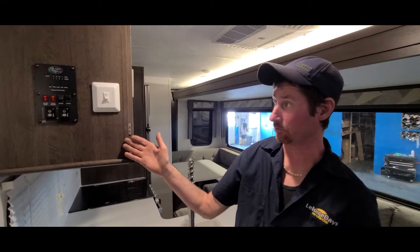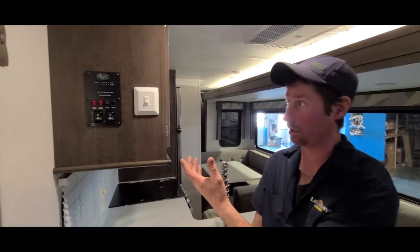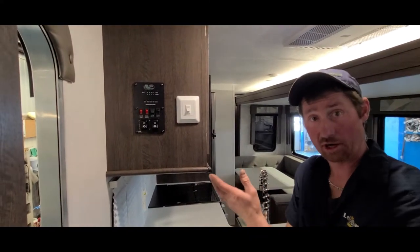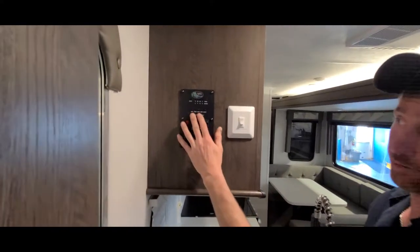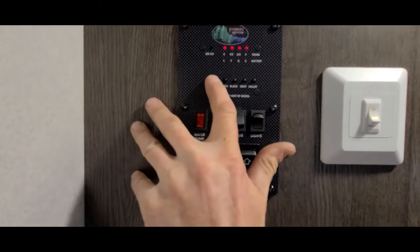Here we have your monitor panel, which controls the slide outs, your lights, and other accessories like your hot water heater, your water pump, and your monitor panel for your gray tanks, black tanks, and batteries as well.